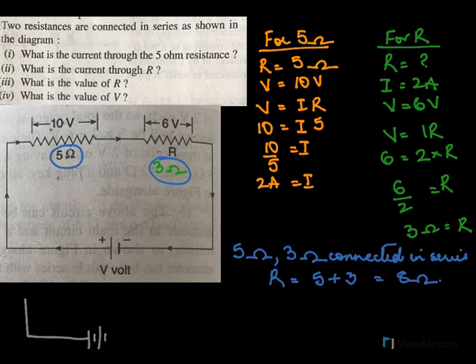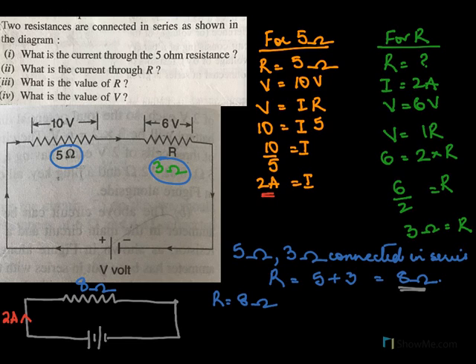Let's draw the circuit again with one resultant resistance of 8 ohms — that's 5 plus 3. We already know the current flowing through this circuit is 2 amperes. So for 8 ohms, resistance is 8 ohms and current is 2 amperes. We do V equals IR: I is 2 and R is 8, so the voltage is 16 volts. So this battery is of 16 volts.